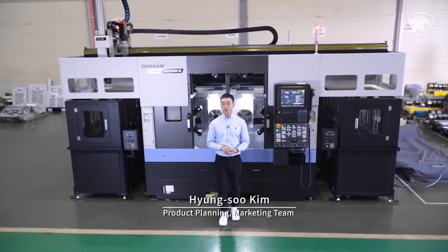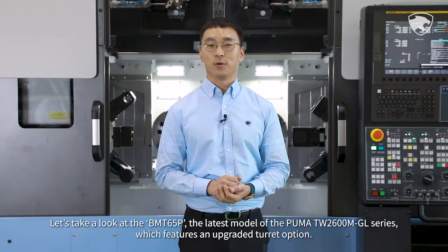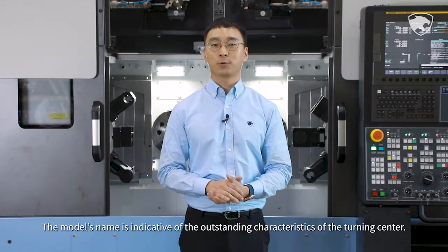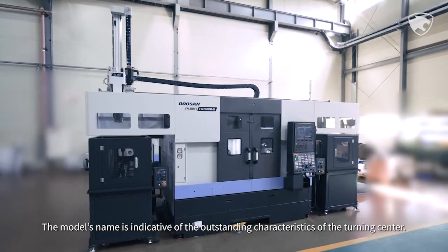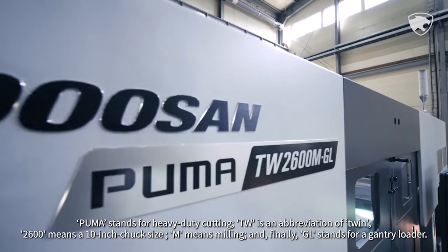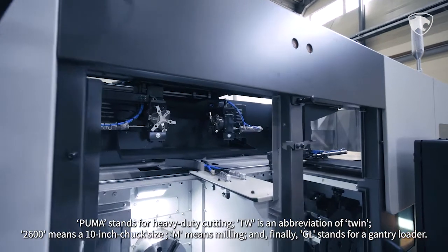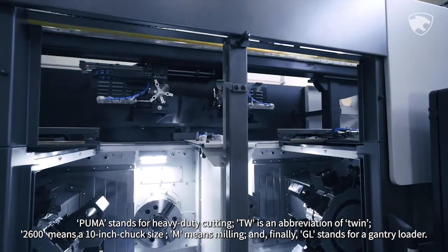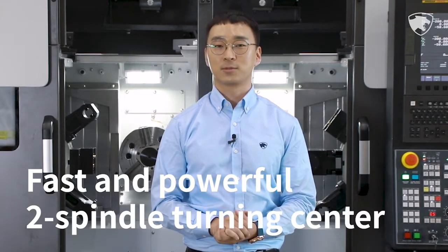Let's take a look at the BMT-65P, the latest model of the Puma TW 2600M GL series, which features an upgraded turret option. The model's name is indicative of the outstanding characteristics of the turning center: Puma stands for heavy-duty cutting, TW is an abbreviation of TWIN, 2600 means a 10-inch chuck size, M means milling, and GL stands for gantry loader. It is a fast and powerful two-spindle turning center with high-speed gantry loader.